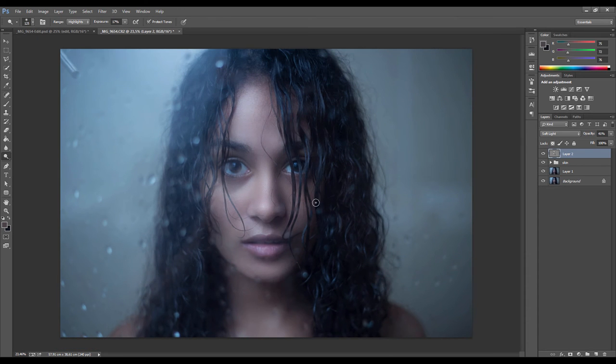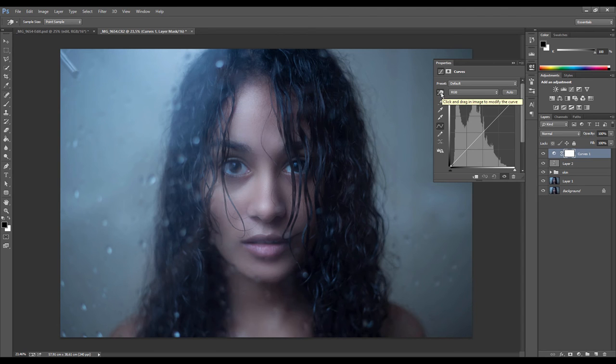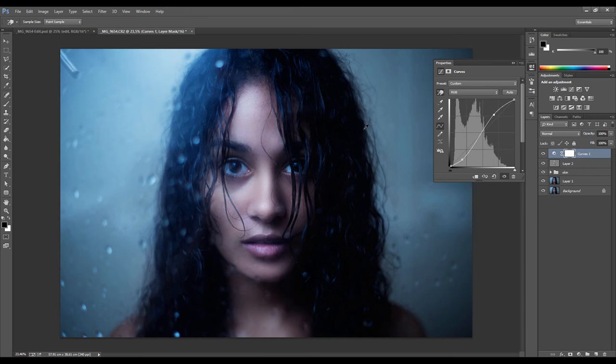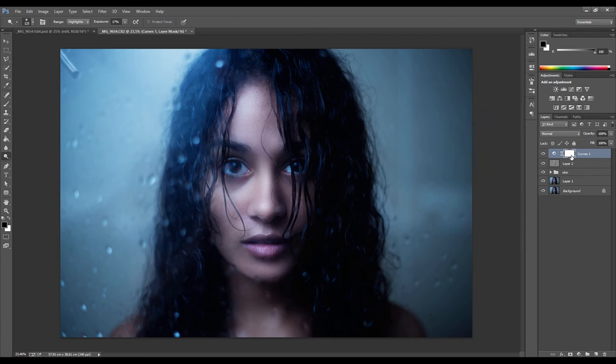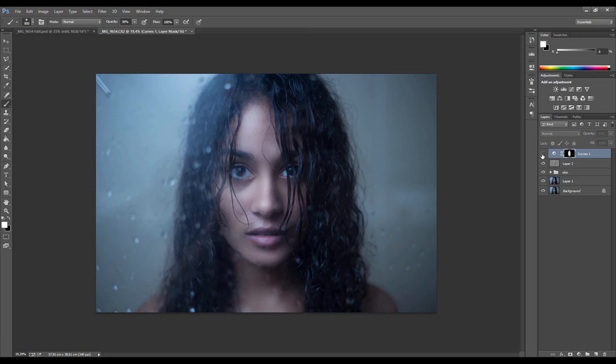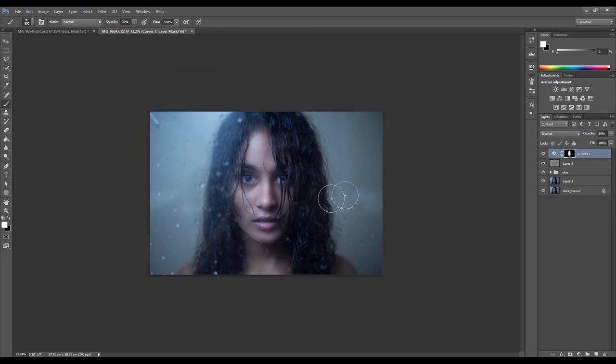Next I'm going to further work on the contrast of the face using a Curves adjustment layer. Click on the little hand icon, then click and drag the shadows down to darken that area, and drag the highlights up to boost them — creating a strong contrast effect. Then invert the mask of that layer by pressing Ctrl+I, go back to the brush tool with a white brush at low opacity, and slowly paint this effect back in. As always, drop the opacity so it's not too strong — just these subtle changes in tone make it stand out a lot better.